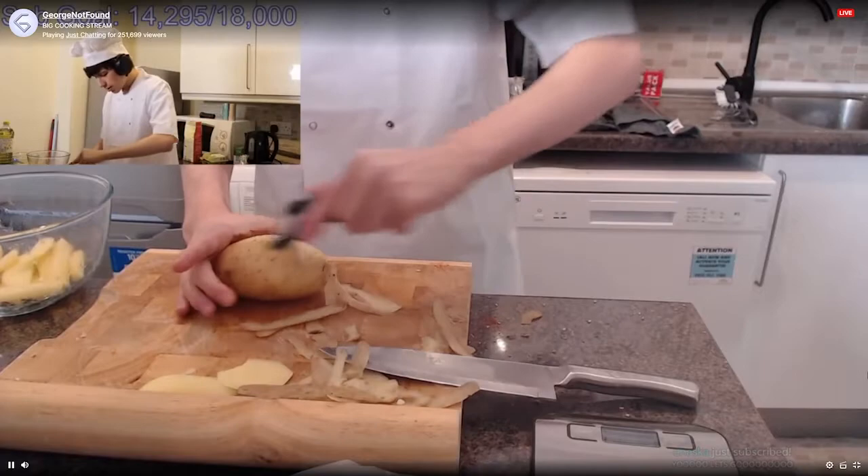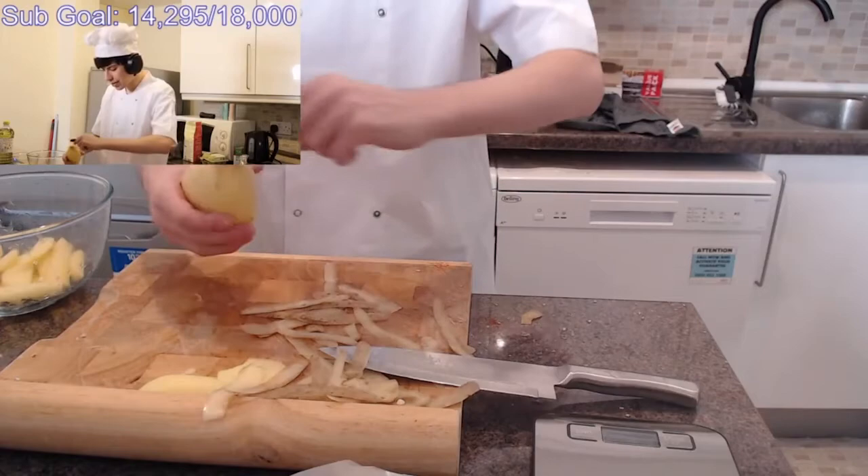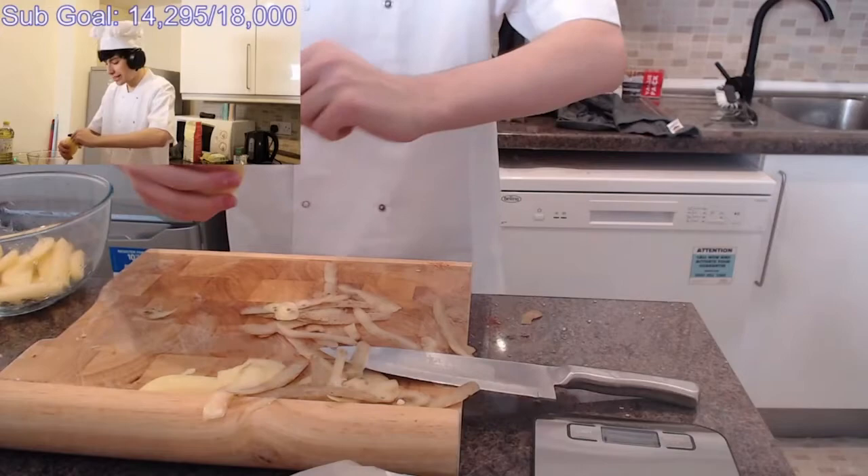I'm peeling — peel, peel, peel. So I've never made these before, just like I'd never made the mozzarella sticks before. I don't know how either of them are going to turn out. This is a completely new experience for me.